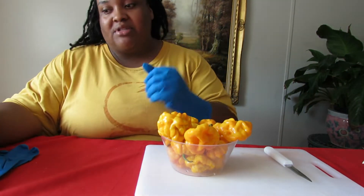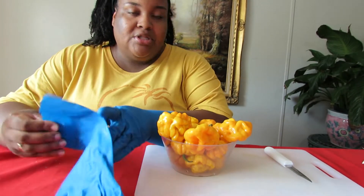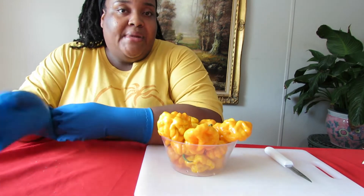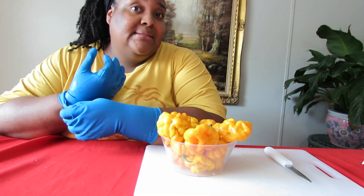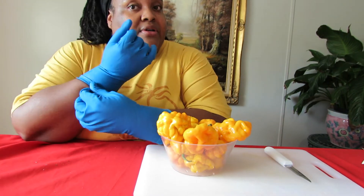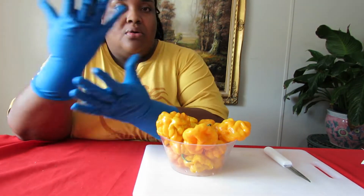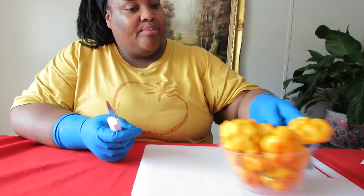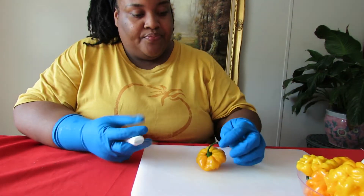As you'll notice, I have gloves on my hands, because the oils from these peppers — though I love the flavor of them in my food — they burn the mess out of my hands and skin, and I feel the effects of them several hours later. So I'm suited and booted — here we go.